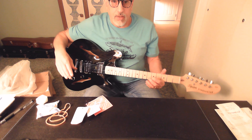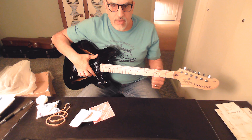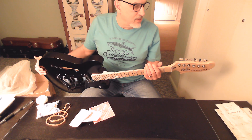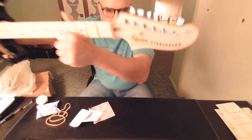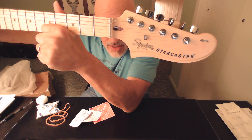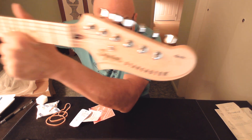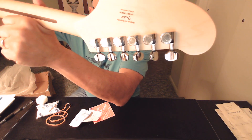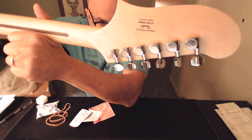So this is the Starcaster — Squier's semi-hollow entry into the guitar market. These models have been out since the 70s. It does have a funky headstock shape that I have to get used to. Comes with one string tree. You can see there's the adjustment for the truss rod at the base of the headstock. It says 'Affinity' on the headstock, and the tuners are basic seal tuners — not locking tuners, obviously.